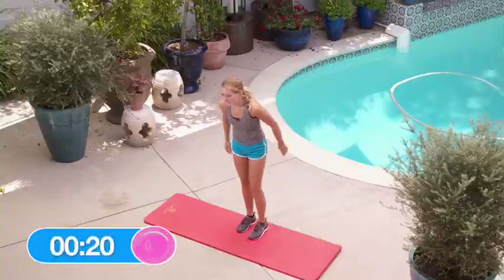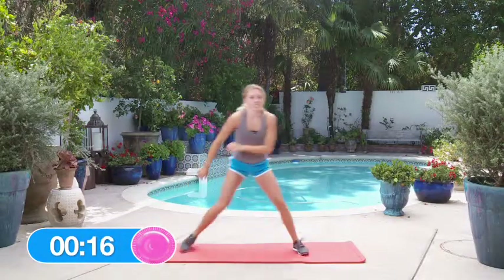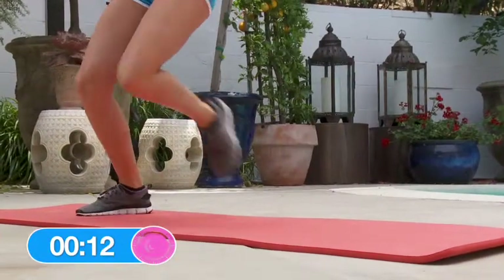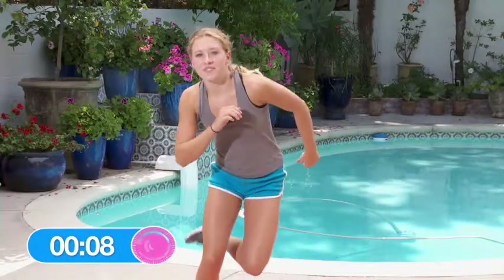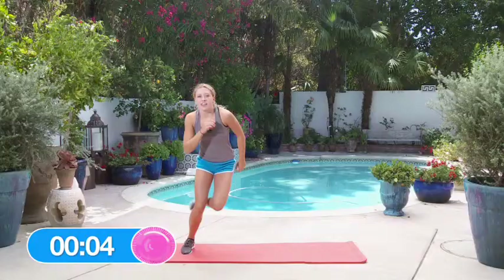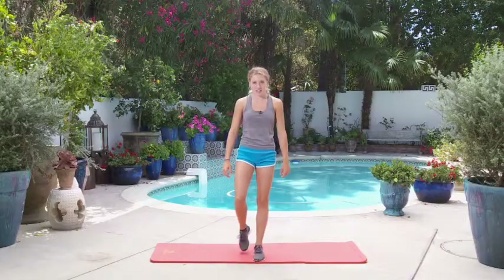Let's do the lateral bounds for 20 seconds, just back and forth. You girls got it. And if you want, you can always speed up with the lateral bounds in round three. That finishes round two.